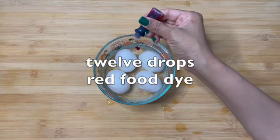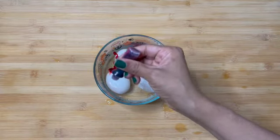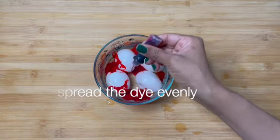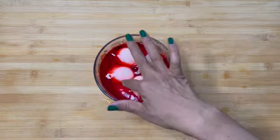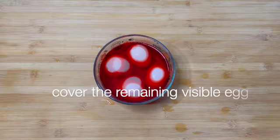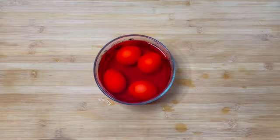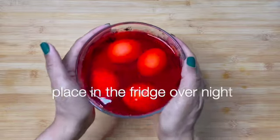Twelve drops red food dye. Spread the dye evenly. Cover the remaining visible egg. Place in the fridge overnight.